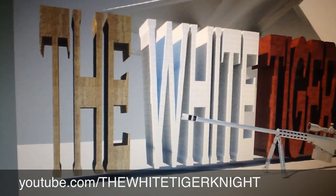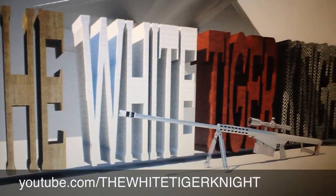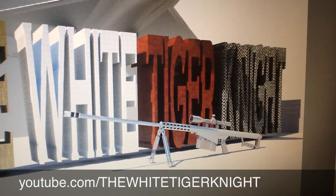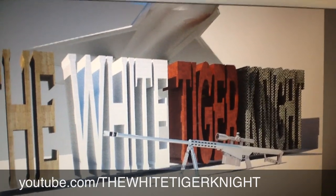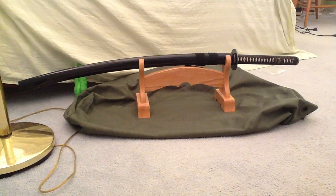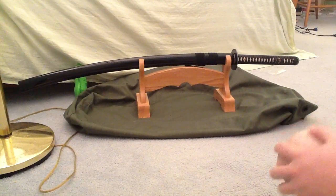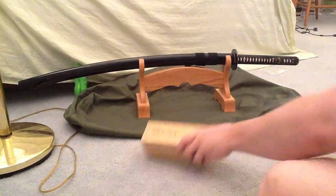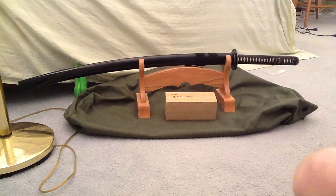This is the White Tiger Knight channel — clean and oil your samurai sword and most metal products and any kind of metal and weapon systems. I recommend plenty of adequate oil. This is the samurai sword I've had it in storage for a while, I haven't used it or oiled it in a while. I oiled it for storage but now I really need to clean and oil it, so I'm going to show you guys how to do that.